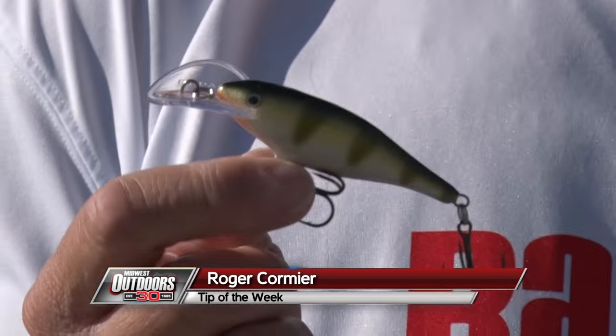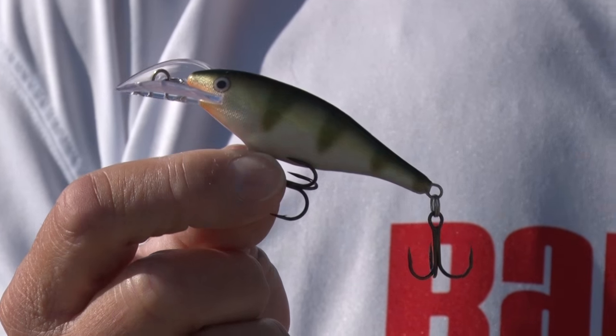Hi folks, Roger Cormier from Midwest Outdoors. You know the classic Rapala shadwrap body profile has been catching fish for decades. And you want to talk about a hot new lure for this season? The Rapala Scatterwrap Shadwrap Deep.